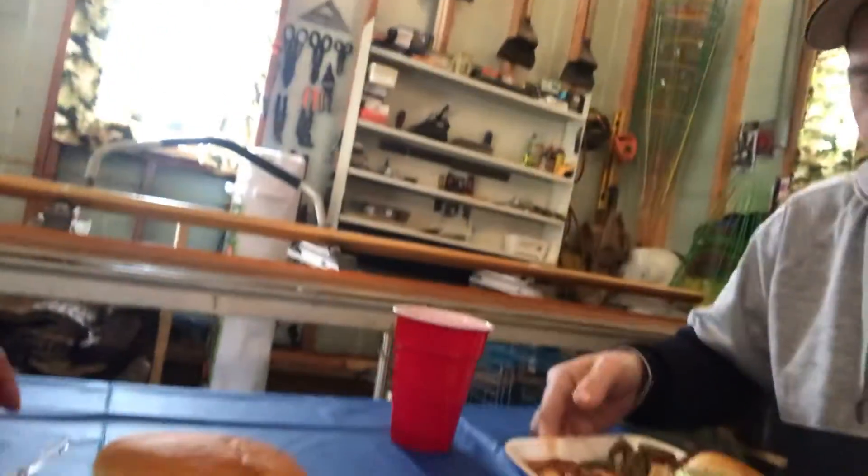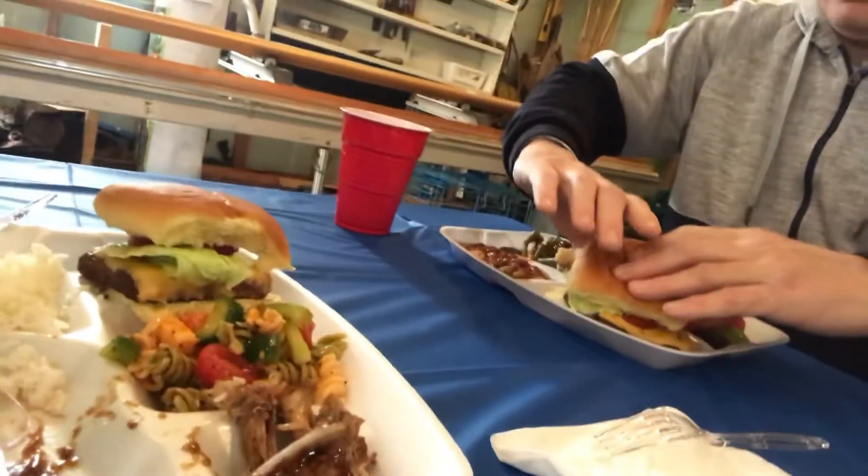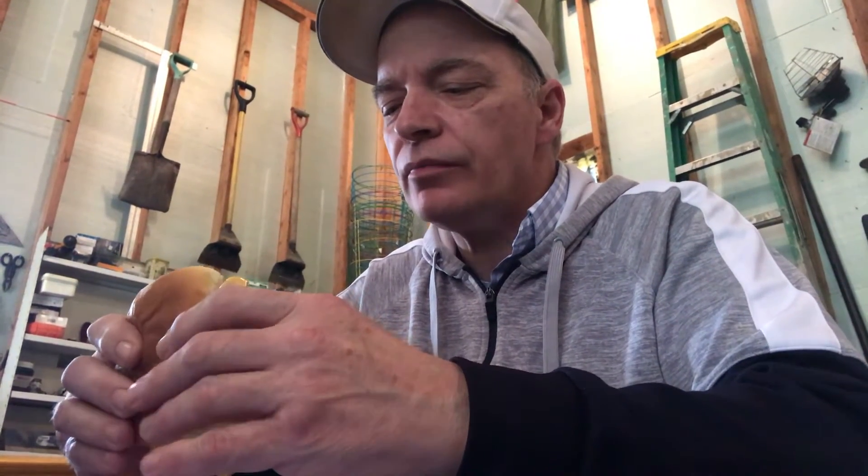We've got all this good food. I don't want to tip the plate. Can you see it now? Doesn't that look good, everyone? We've got this hamburger here. We've got cheese on it, lettuce, tomato, and it has a hot pepper — I'm not sure what kind, but it's a homemade hot pepper. I'm going to try it and see how it is.